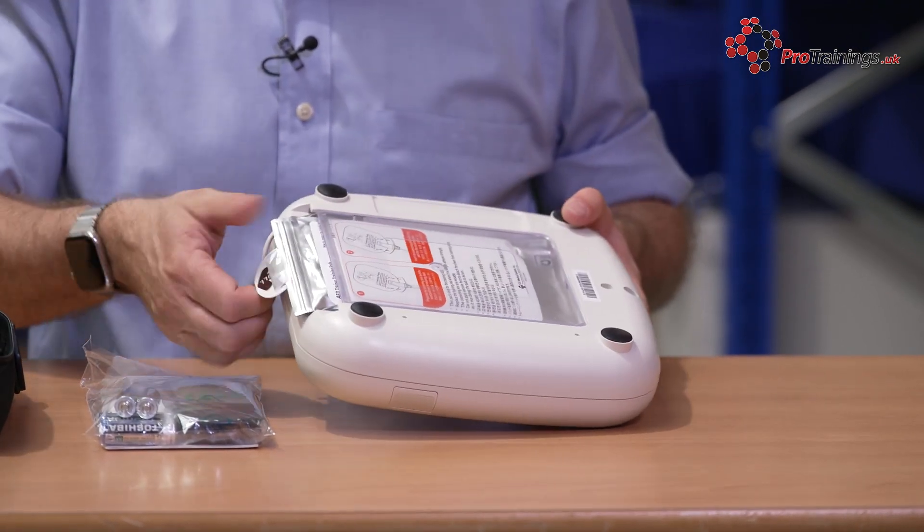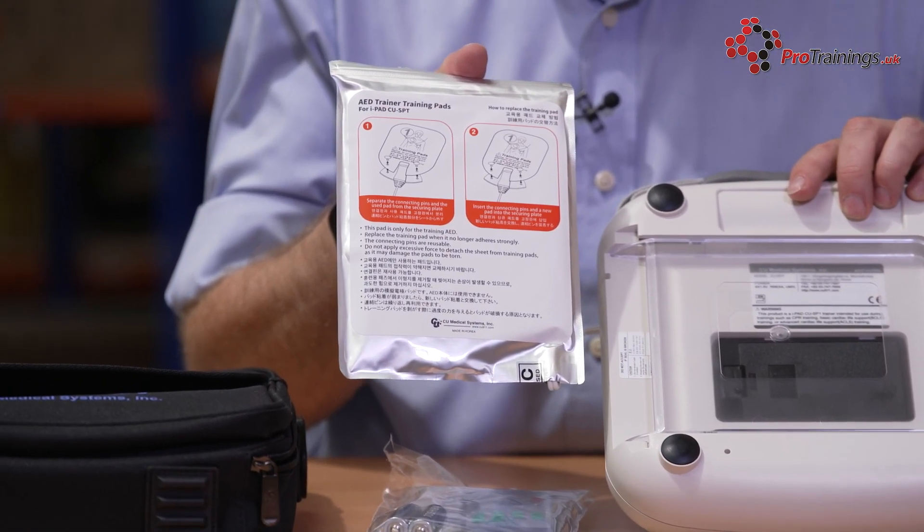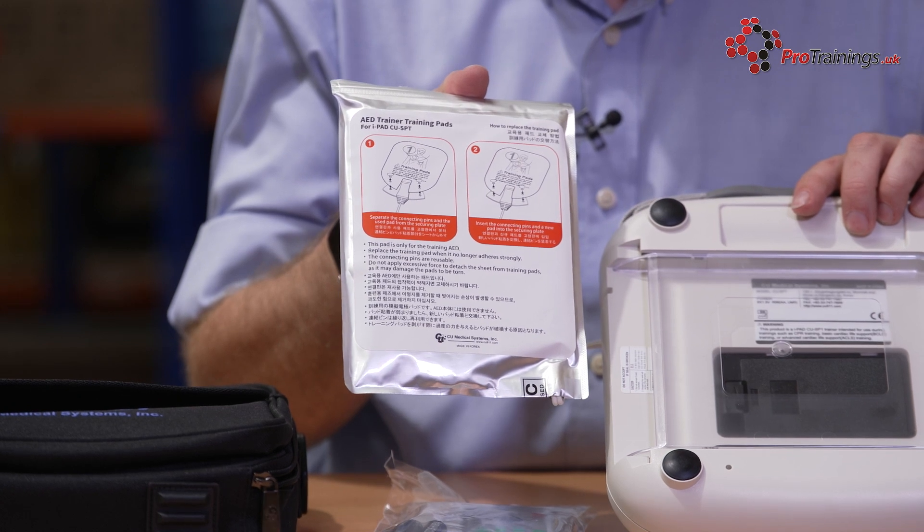On the back of the unit, you have the pad cartridge itself, which you can just pull out. Here are your standard pads — as they're training ones, you can just reseal them back into the pack and then pop them back in place.